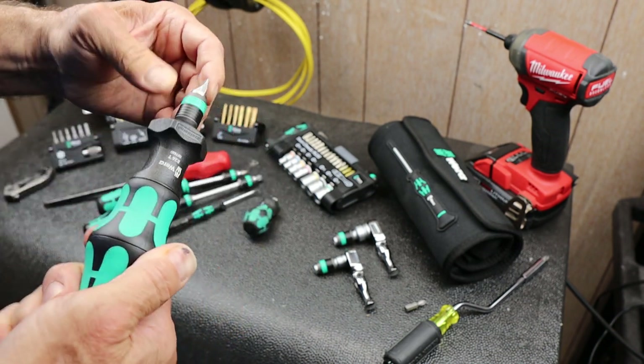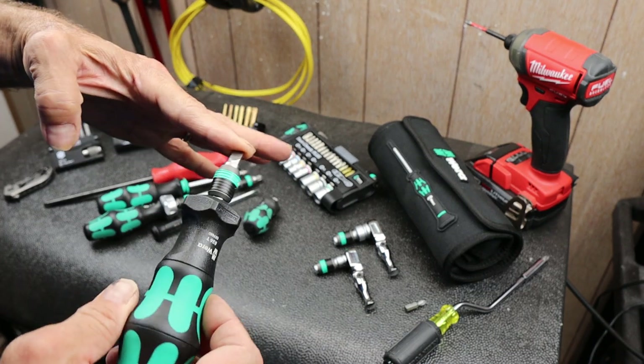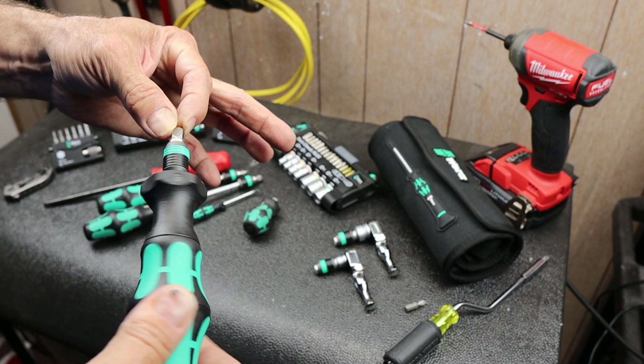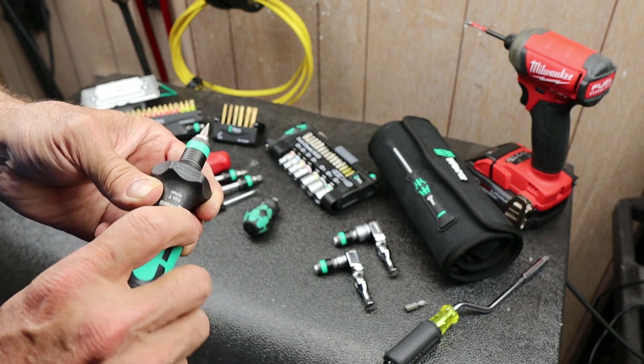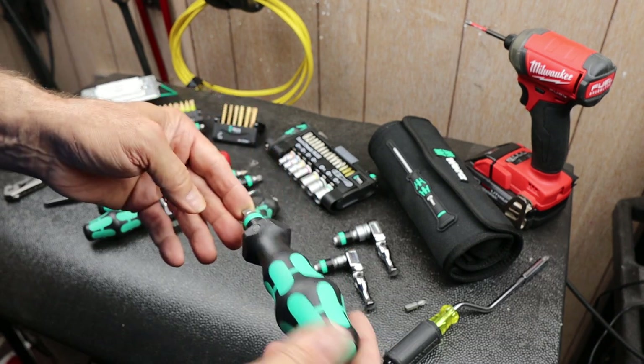You obviously have to hold the body — one of the interesting things I wondered about is that if I hold this part, the bit doesn't turn. So you have to actually use two hands with it; you can't just let go and have it work like a regular screwdriver. That'd be kind of cool if they could do that.